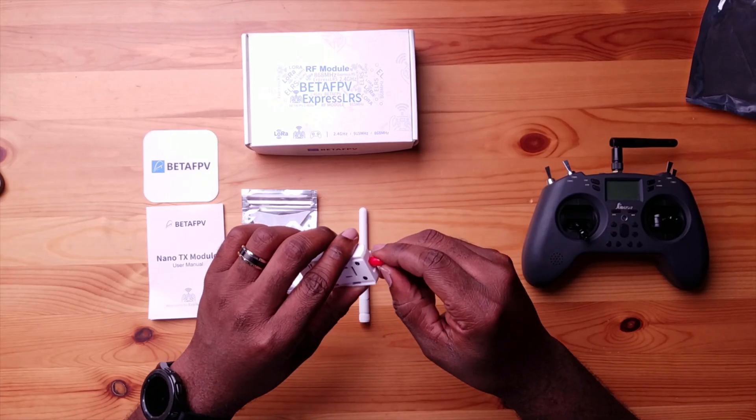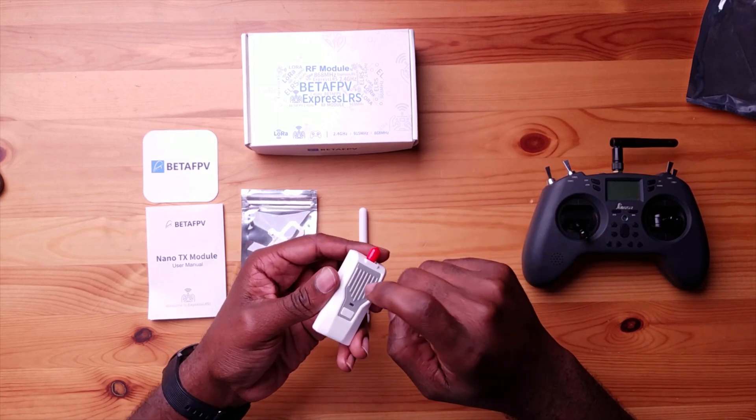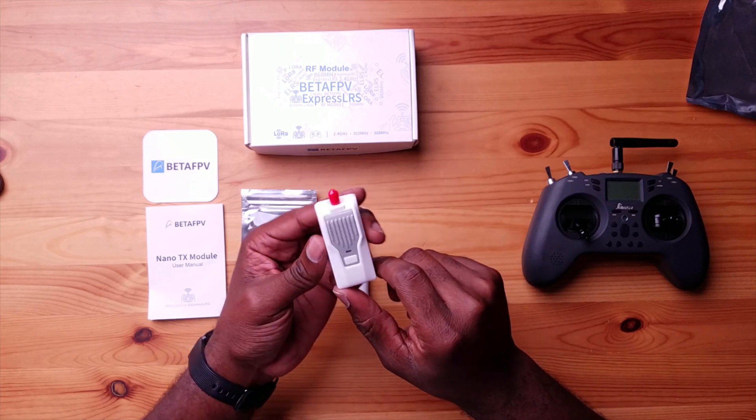There's a protective cap for the antenna — you just screw it off, no big deal. The module also appears to have some kind of heat sink, which is good so it doesn't overheat.